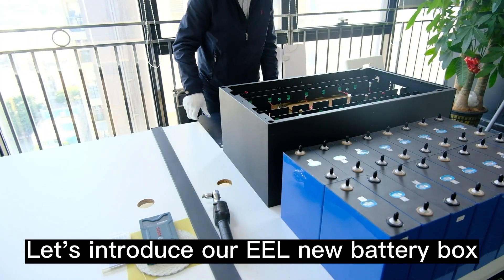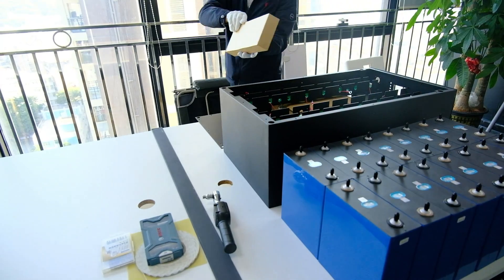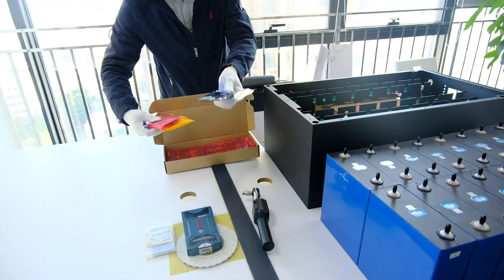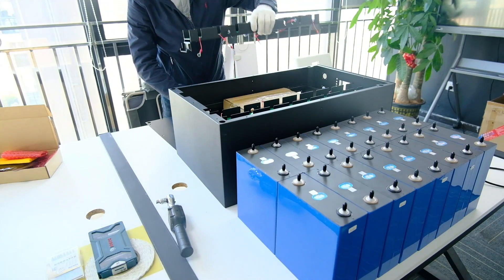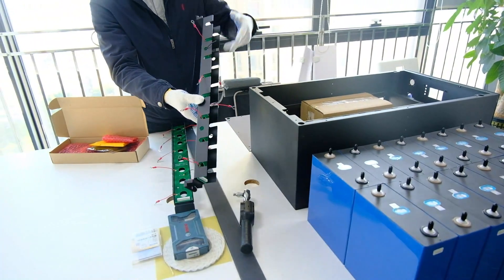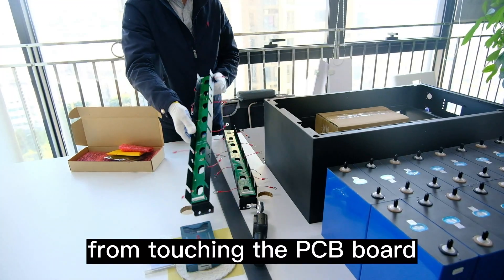Let's introduce our new EEL battery box. This is the BMS. This is our new bracket. The extra height will prevent the top panel from touching the PCB board.